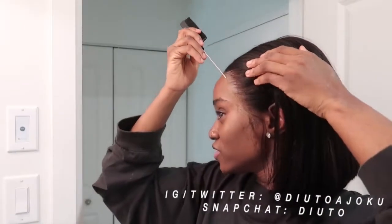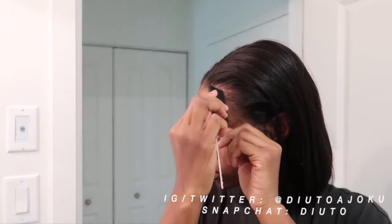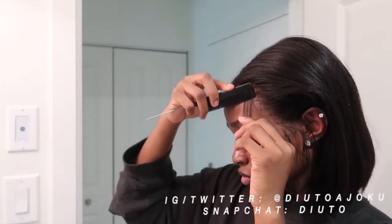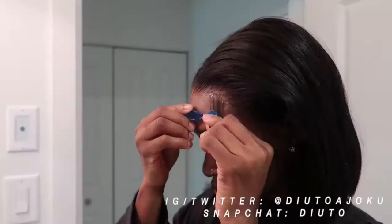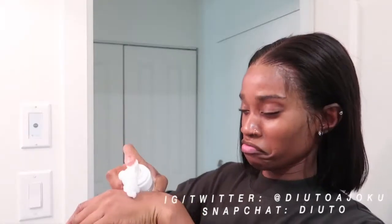Now it's time for baby hairs. I don't do any serious baby hairs because I have a very square forehead — I have that male hairline where the front is straight and the sides kind of come out and go back inside. That's my natural hairline. The sideburns, you need to still do them properly — they need to look sleek. They add a different vibe to the look.